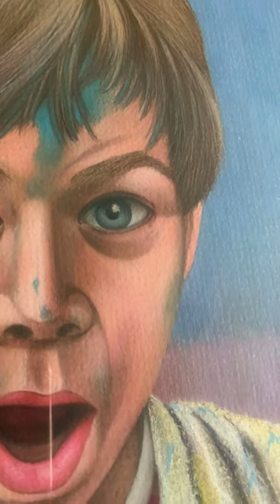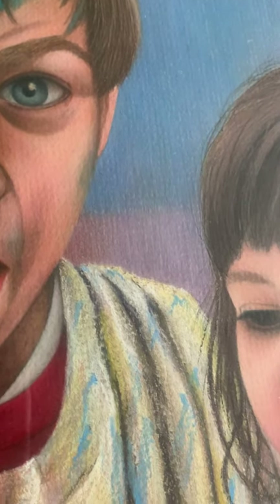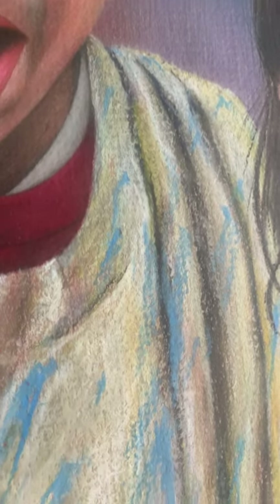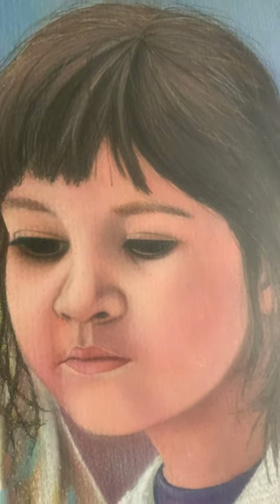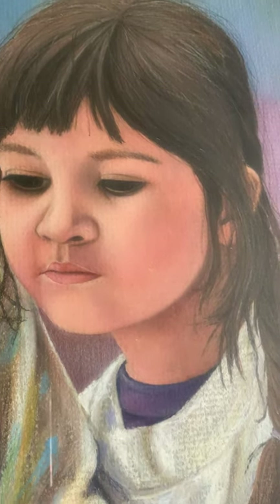This piece was done with Prismacolor pencil and Caran d'Ache Neocolor 2 crayons. You'll see some thicker stuff — that's the crayon. And there's Carlene watching; she's not getting into trouble. She's just going to let her brother do it.